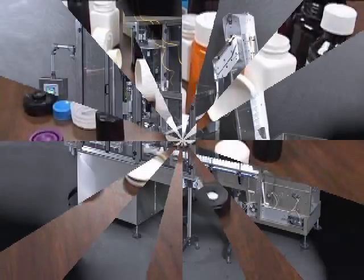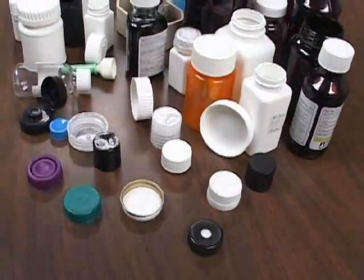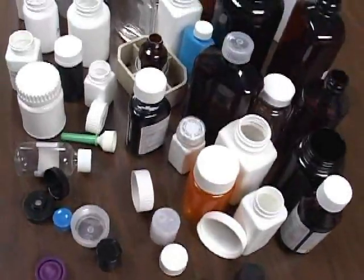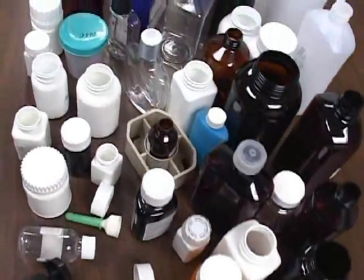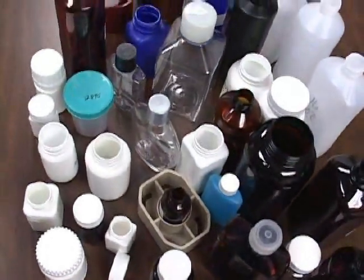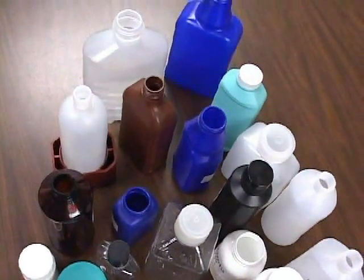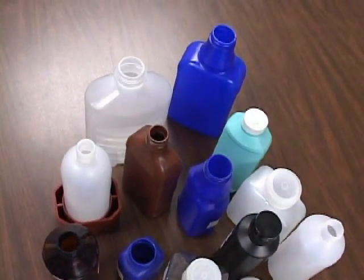Our model NERSC Rotary Servo Capper can handle a variety of different closures, including sports caps, child resistant, continuous thread, hinged, tilt top, twist top, metal lug, tamper evident, and more. This capper can also handle a wide range of containers, including round, square, rectangular, and oblong.